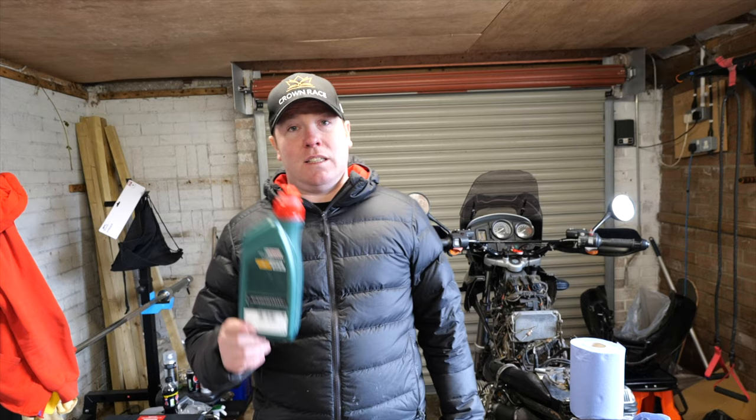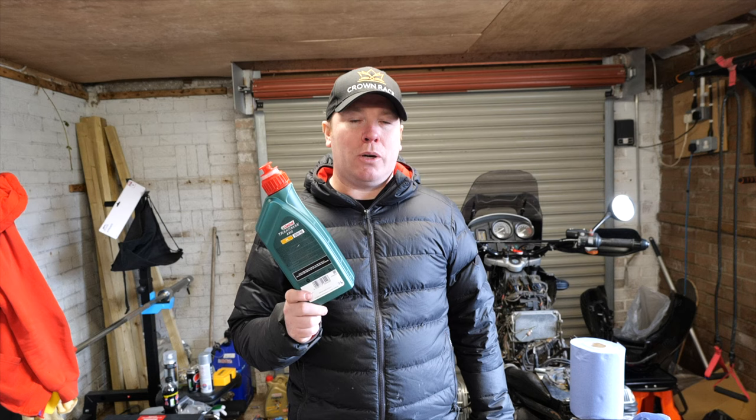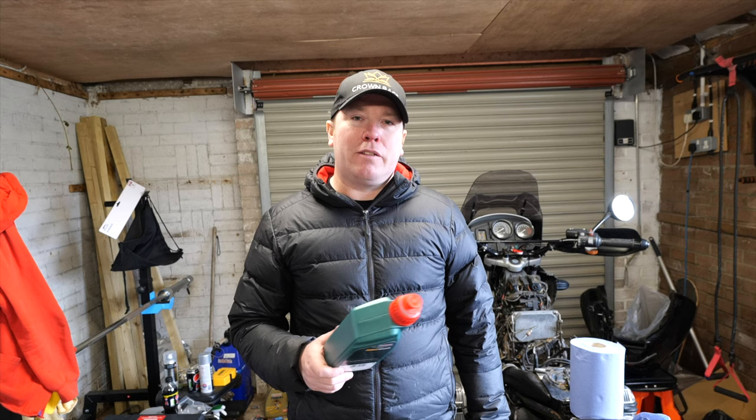The second problem is I've only got one litre of transmission fluid and that means I can only use one bottle in the transmission. That takes one litre on its own and then the final drive will take about a quarter of a litre, so I need another one of these to be able to complete that.